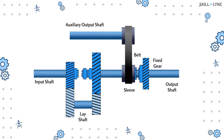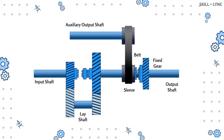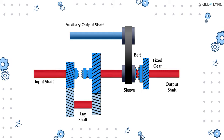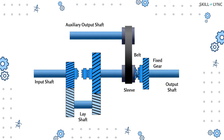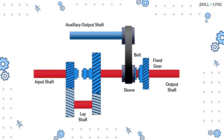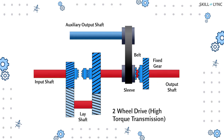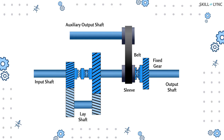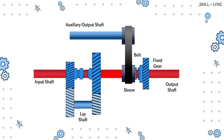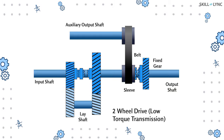Now let's see how the system works. Assume both dog clutches are not engaged. When the input shaft rotates, it drives the output shaft — the motion is transmitted from the input gear to the output gear through the lay shaft gears, resulting in speed reduction. This condition does not drive the front axle, so the vehicle acts as a two-wheel drive and transmits high torque. When the dog clutch engages with the input gear, the input and output shafts rotate at the same speed, resulting in low torque transmission, but the vehicle still functions as two-wheel drive.